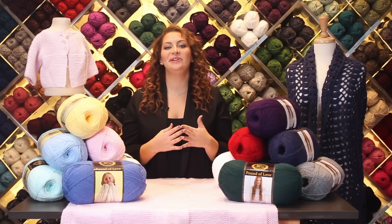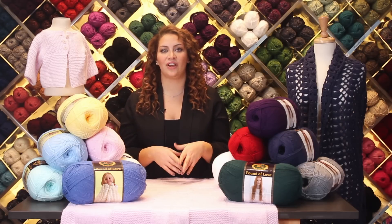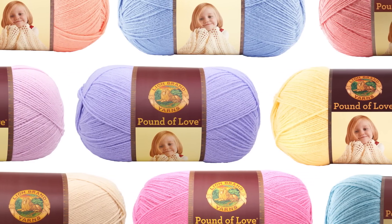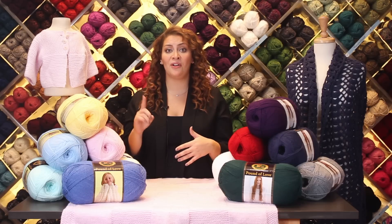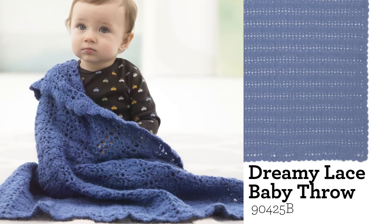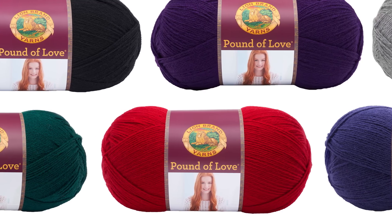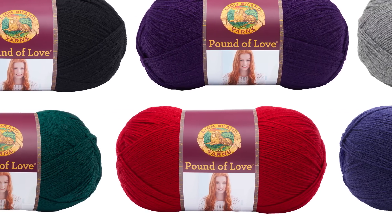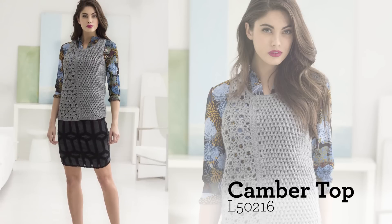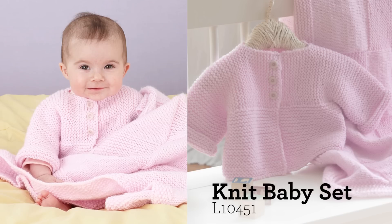Hey everyone, it's Shira and I'm here to tell you about Pound of Love. Over the years this has become one of your favorite yarns because with just one ball you can make a great baby blanket. Now with the addition of the new colors to the line, take a minute to make something for you. These classic colors are perfect for babies and grown-ups too.